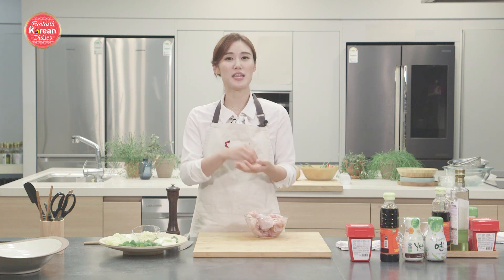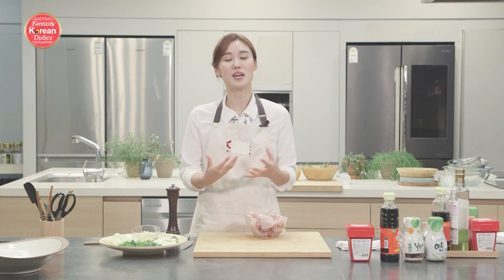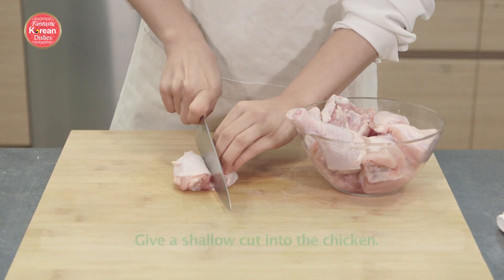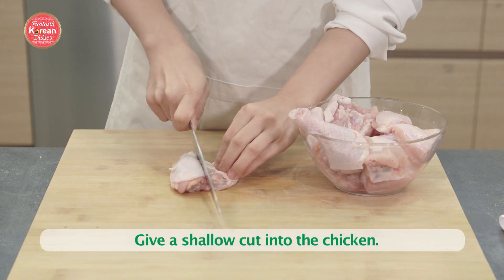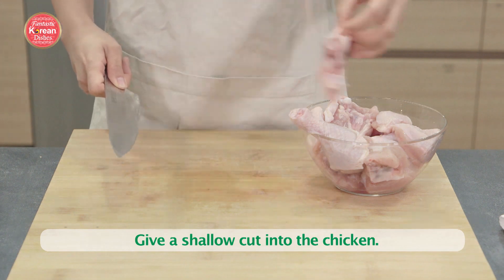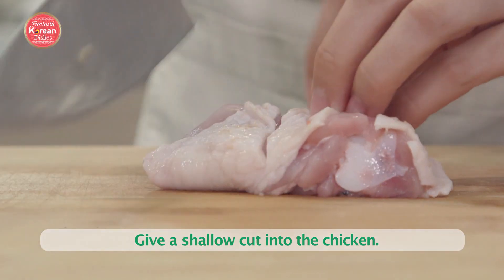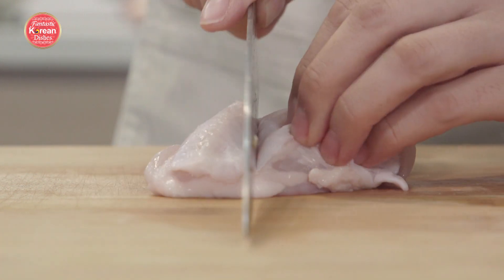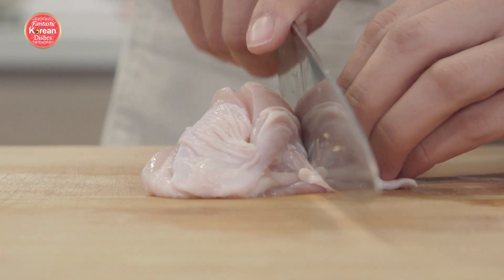We're going to prep the chicken to ensure faster cooking time and that the chicken is cooked thoroughly, especially because we're not cooking it in an oven — we're frying it in a fry pan. I like to give a shallow cut into the chicken just to speed up cooking time and to make sure the chicken is cooked thoroughly. That's just an easier way to check.